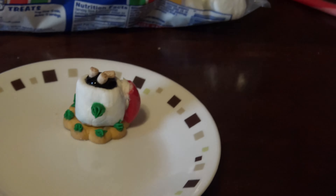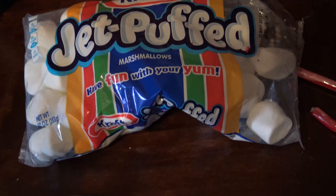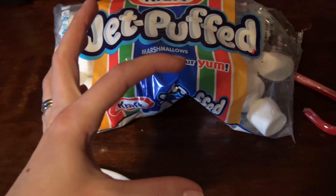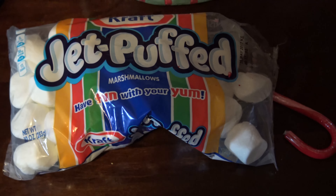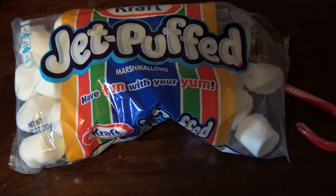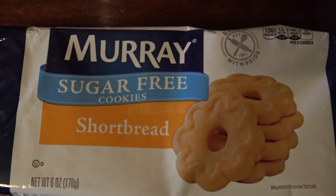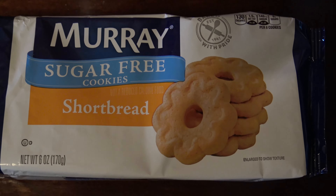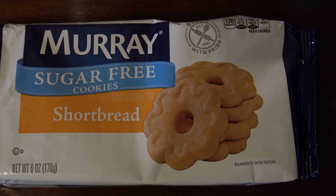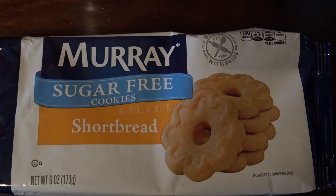Here we go. First you are going to need, of course, your marshmallows. They have bigger ones now that are about that big — they're huge. I think they may work well if you're looking for something bigger. But these are like little bite-sized things. You will also need sugar — I got sugar-free ones because I'm feeding them to my kid. But you can have these type of little cookies.